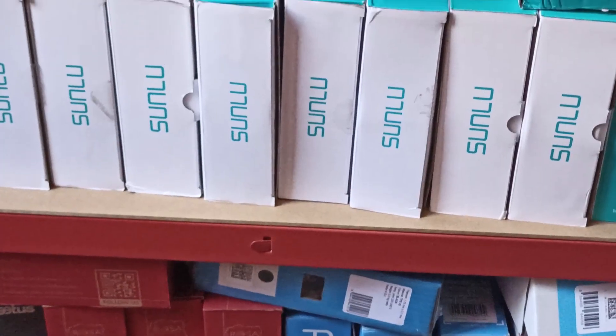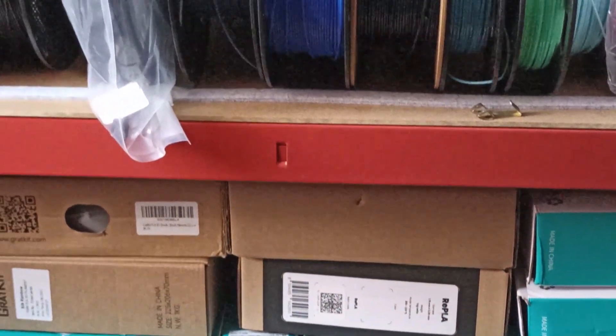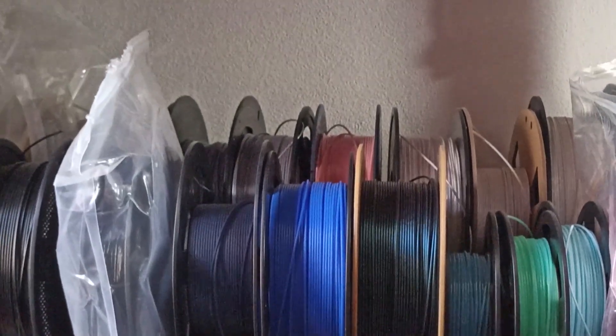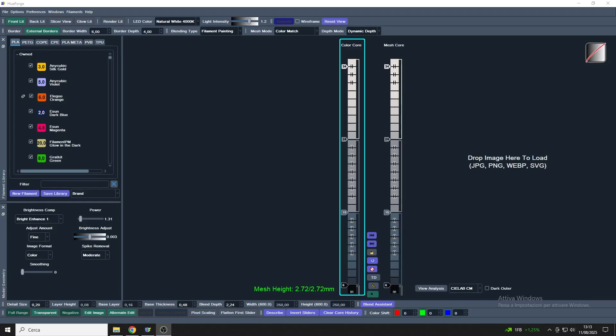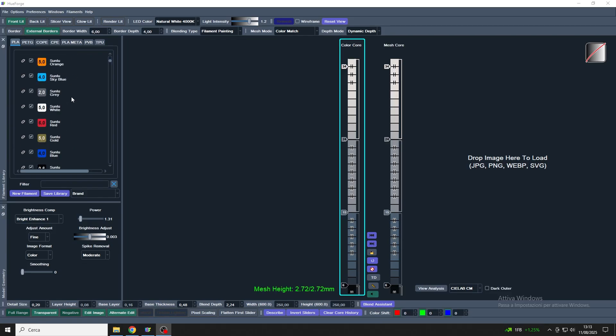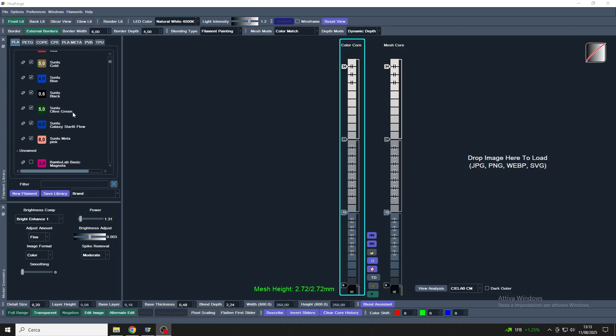As you can imagine, I have quite a few spools in my lab. But do you know how many I've calibrated for Uforge? Yeah, not many. Partly out of laziness, partly because I'm used to always using the same filaments with Uforge — most of the spools I own are not yet calibrated for use with this software. This is where the TD-1 comes in.